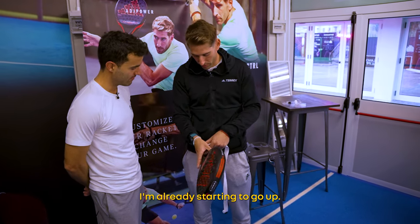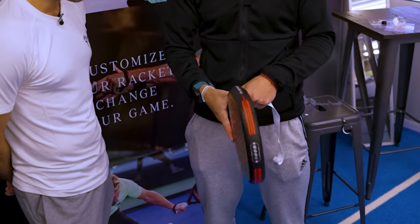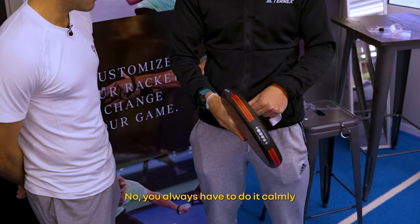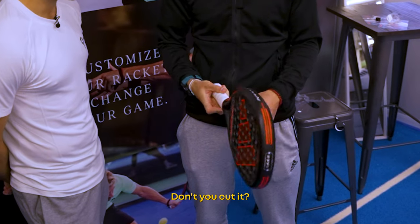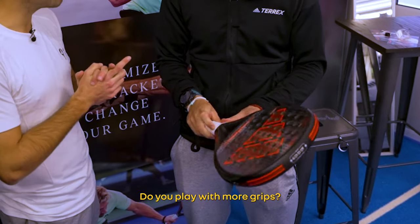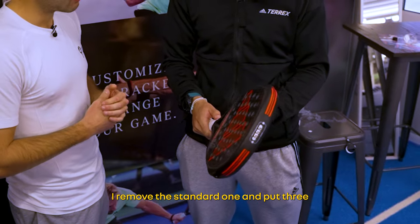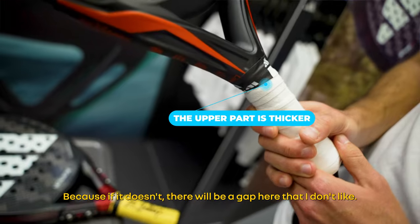I do one more wrap and then go up. You always have to do it carefully and quietly — you don't cut it, you don't cut it up. And here I put more grip. I use the standard series grip and add three over-wraps. You see? I put this one a little bit fatter here, because otherwise there's a gap that I don't like.